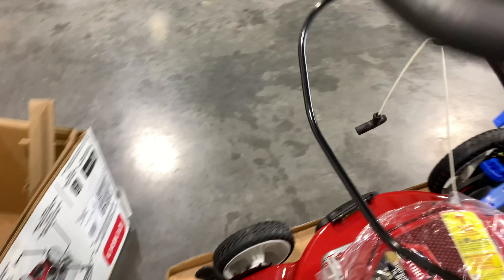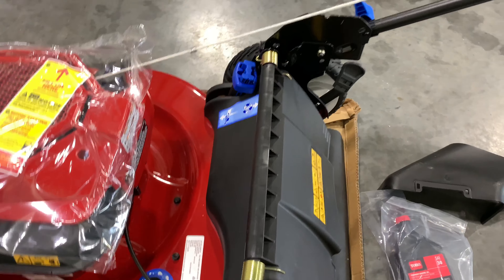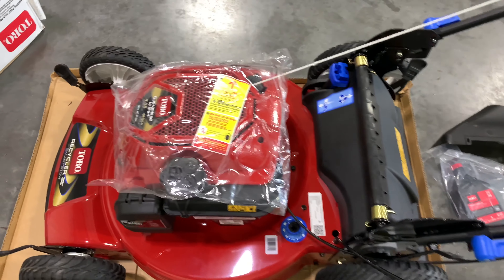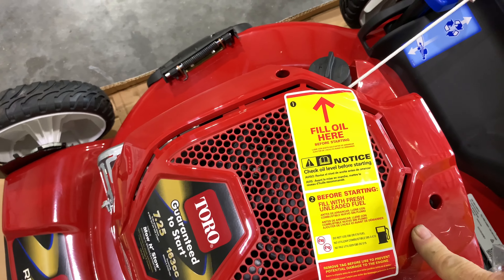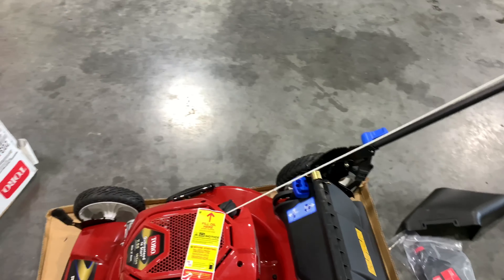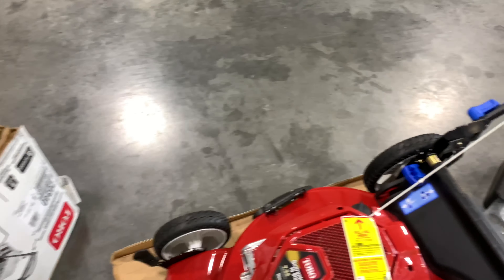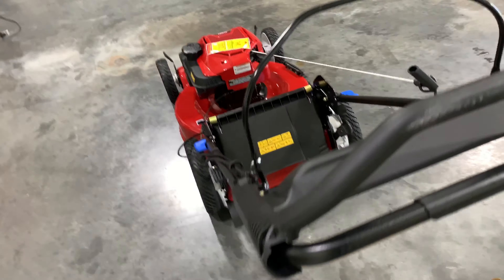Probably isn't much to it. Flip those down — locks in. Pull that off. Fill oil here. Before starting, put fresh unleaded fuel in. Let's pull it off from here. Makes simple work of that unboxing — it's all ready together for us.